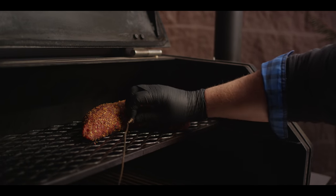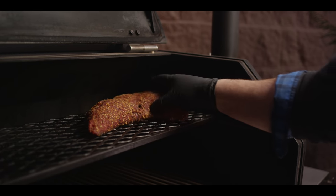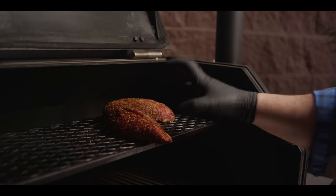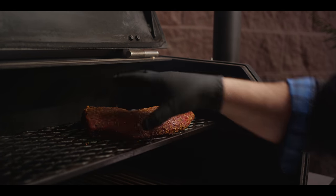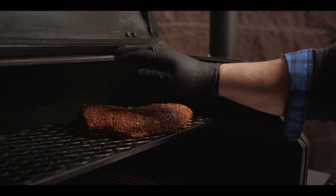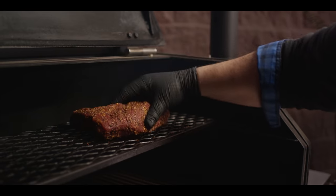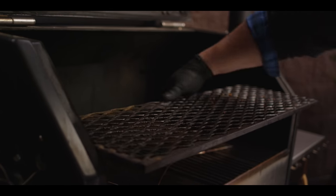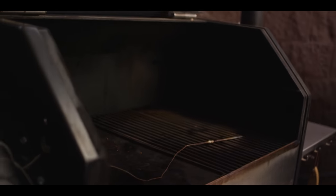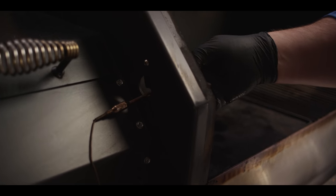The tri-tip has been on for about an hour and a half and has come up to 125 degrees internal temperature. If this wasn't gonna hit the griddle later for the breakfast burritos, I'd go ahead and give it a sear on the griddle now just to get some texture on the outside. But because we're gonna add that later, we can just pull it off here, wait for it to rest and cool a bit, then dice it up. We're gonna need to crank up the temperature of the grill to 450 degrees.